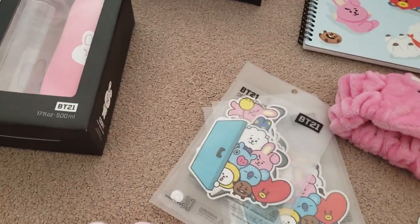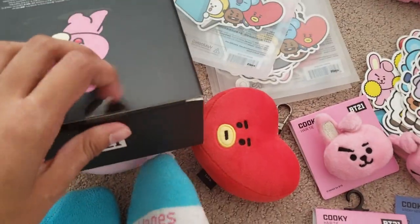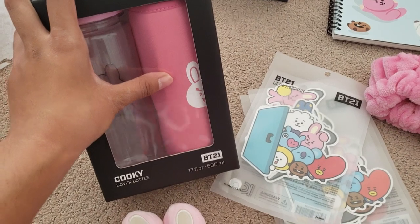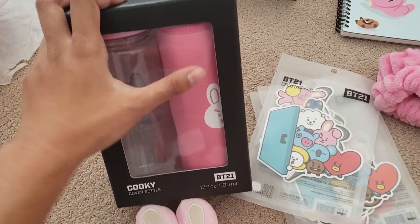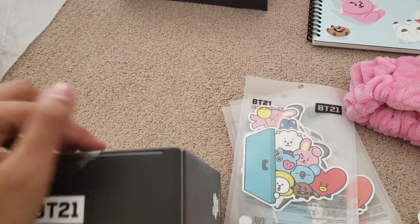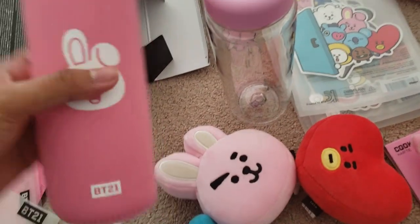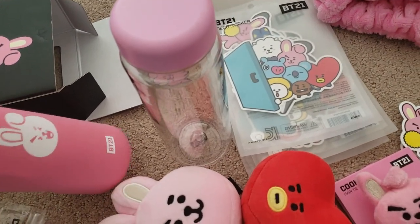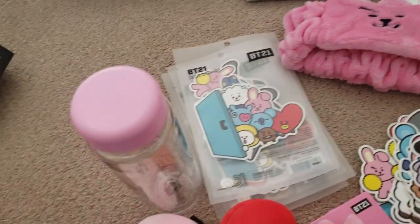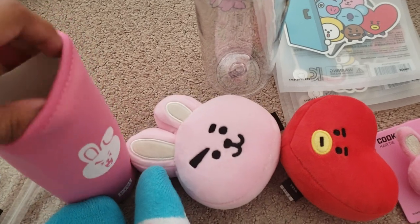Let me put it aside and open this water bottle cover. I'm actually curious if it's like an actual pouch or just a cover — hard to explain. Okay, I finally opened it and it's actually a cover, not a pouch. It's basically a sleeve but also — I mean, it's hard to explain what I was expecting, because of the texture and how it looks.